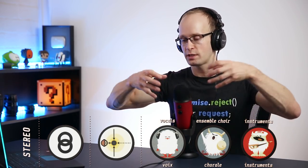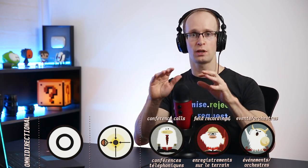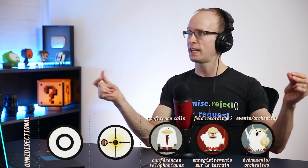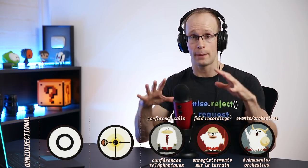In stereo mode, the microphone records audio from both the right and left sides into different audio channels. Now switching to omnidirectional — you'll immediately notice a whole lot more echo, because now the microphone is configured to capture sound from all around it. This is great for ambiences or concerts where you want the audience to feel like they're right in the middle of it. But you're also getting a lot of echo, so it's not really great for podcasting. If you just want to capture ambience or environment, this is the perfect mode.